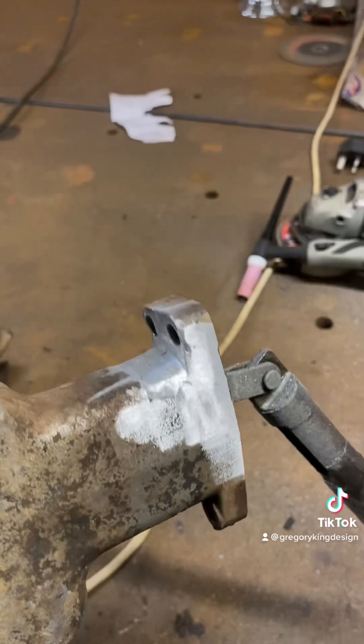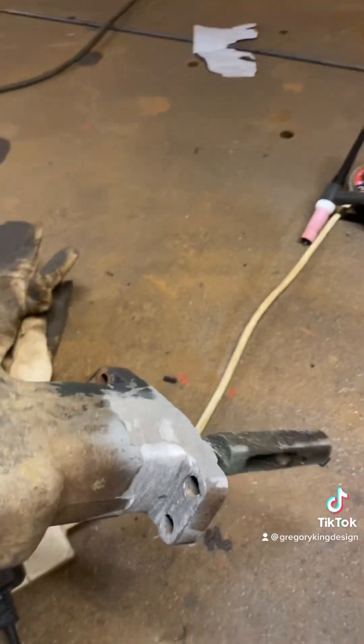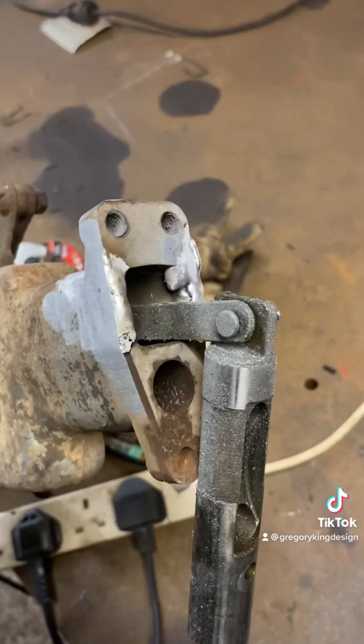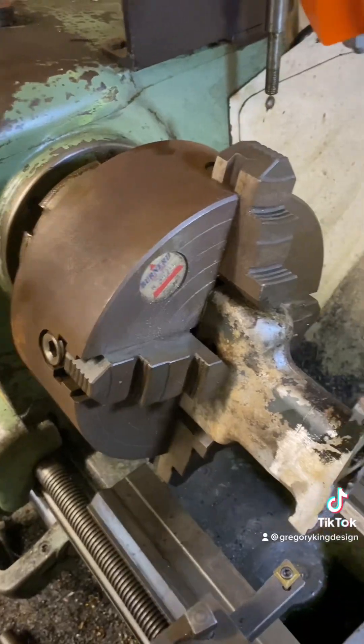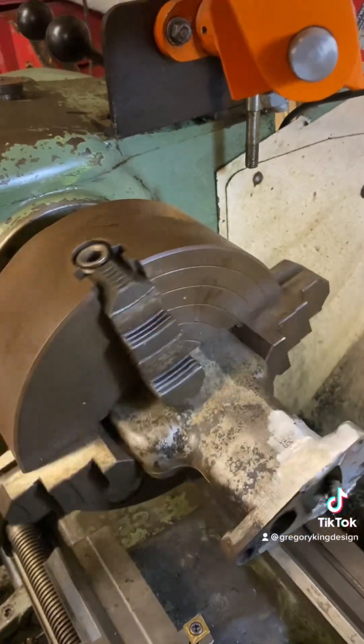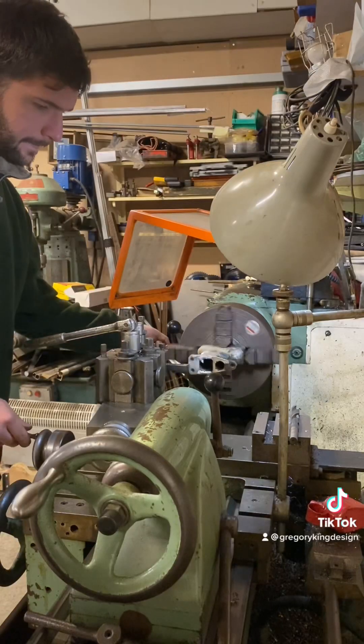When TIG welding cast aluminium you do have to keep going over with the heat to try and boil out all the rubbish so you don't have any pin holes. I finger sanded it with the evolution finger sander and that cleaned it up, but the mounting face has got to be perfectly flat and true, so over to the Colchester lathe and put it in a four-jaw chuck.